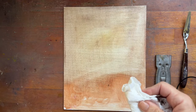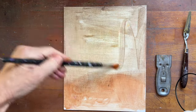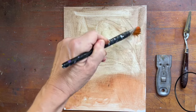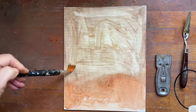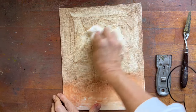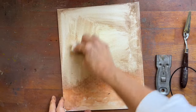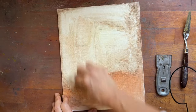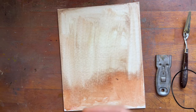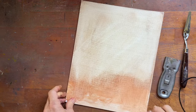I'm going to do another pass, trying to get as much of it off as I can, so that I'm basically starting with a very lightly stained canvas. I'm not going to get it back to white and I don't need to. I want to get as much of the paint off so that I can tint it again with my burnt sienna and start over.